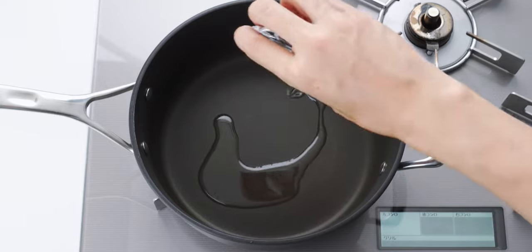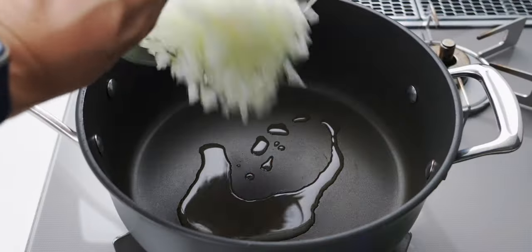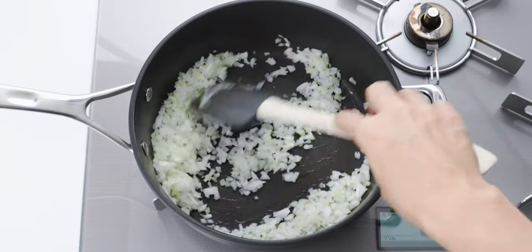To make the filling, I'm going to add the oil to a large pan over medium heat, and then I'm going to add the minced onions.